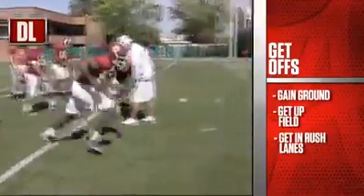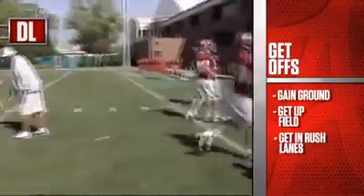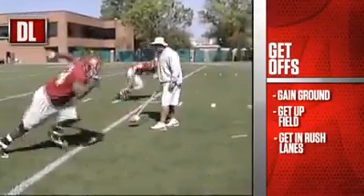During the season, we would like to use a shoot where we would actually work on pad level, or we would also put a pop-up in front of them to make sure that they're punching and being violent with their hands.